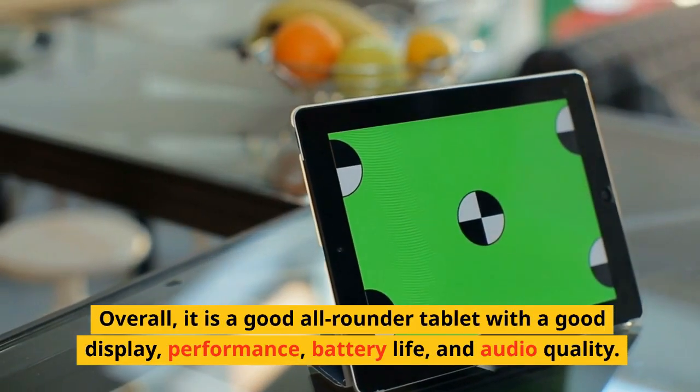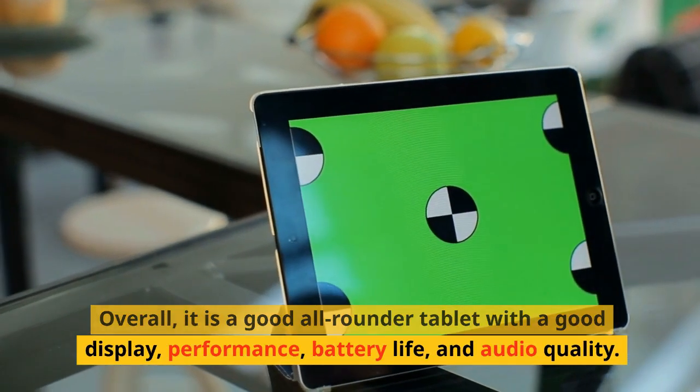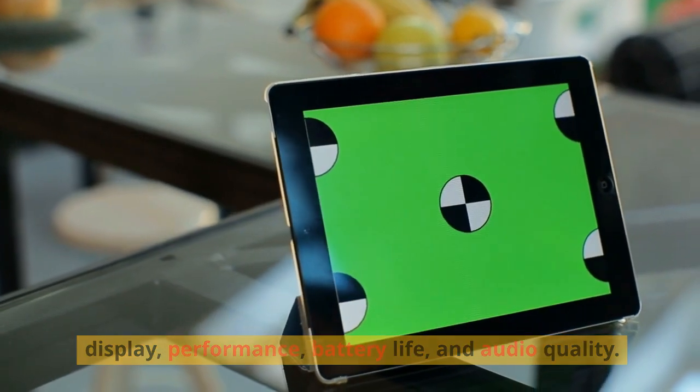Overall, it is a good all-rounder tablet with a good display, performance, battery life, and audio quality.